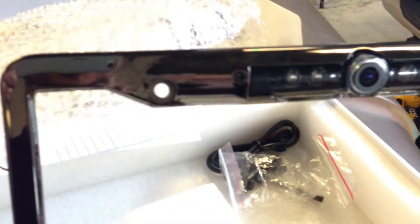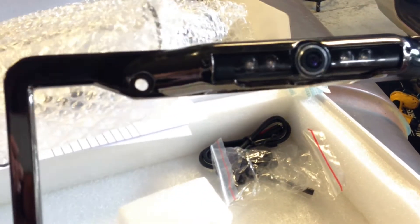This is the replacement license plate frame. It's got an awesome finish and looks good on the black truck. It's already got the camera mounted in the center and it's adjustable, plus it has the built-in night vision.